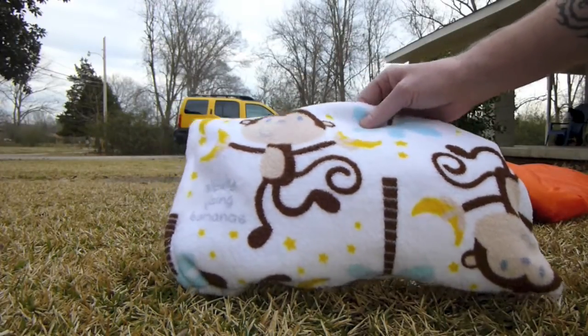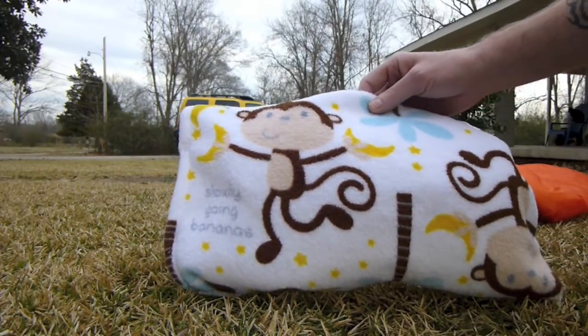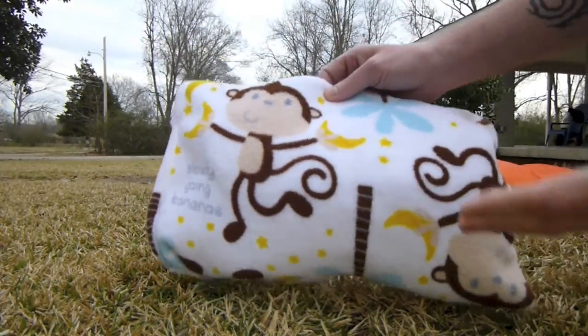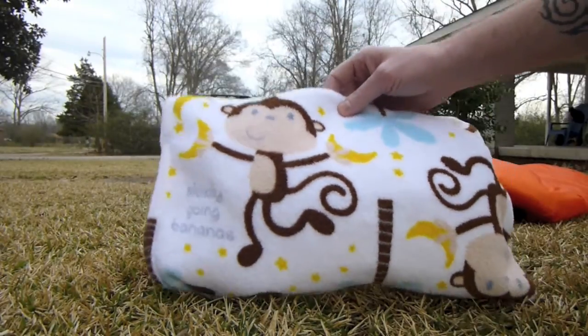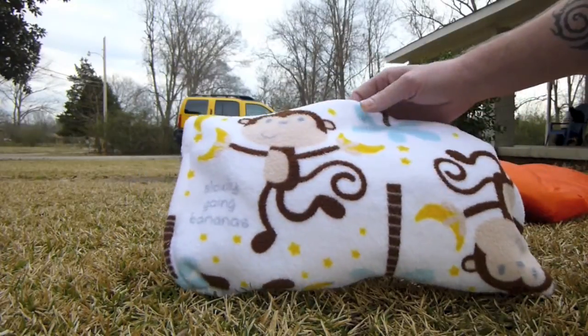He calls these monkey pillows simply because it has a monkey on it and it is a pillow. To be quite fair, it's not a pillow. The item that he makes is actually just a pillowcase, and you provide your own pillow to go with it. However, he contacted me a little while back and asked me if I'd be interested in checking one out, and I said sure thing.